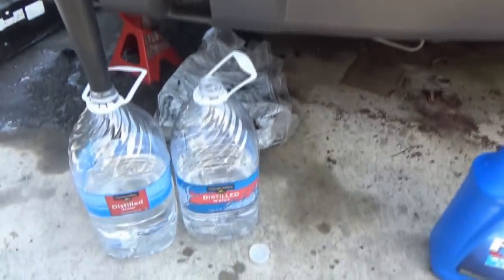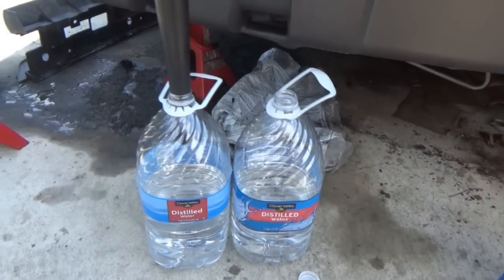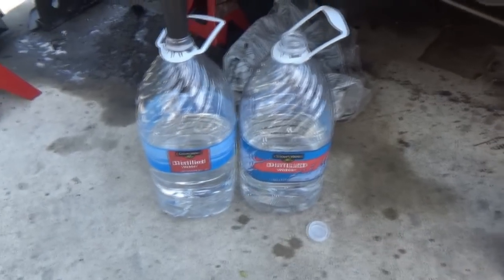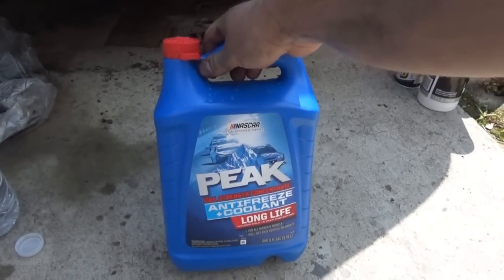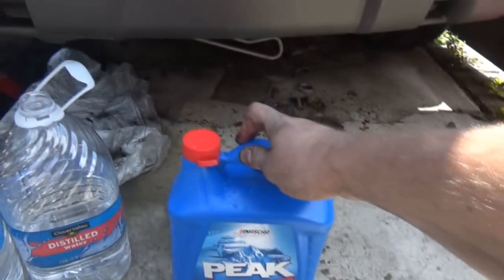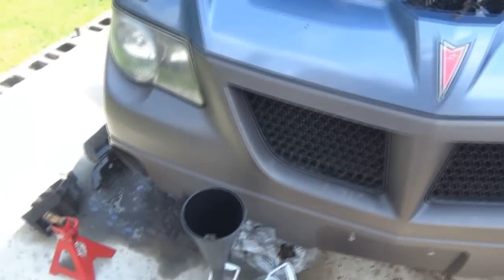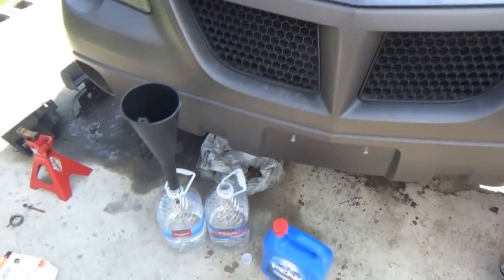For this I'm going to mix my own coolant. I bought a bottle of distilled water yesterday, and this is the old bottle I had - that's about half there. So 50% water, 50% coolant concentrate. I bought Universal Peak Coolant for all makes and models. We're going to fill up both of these with this gallon here and start dumping it in to see where she takes us.